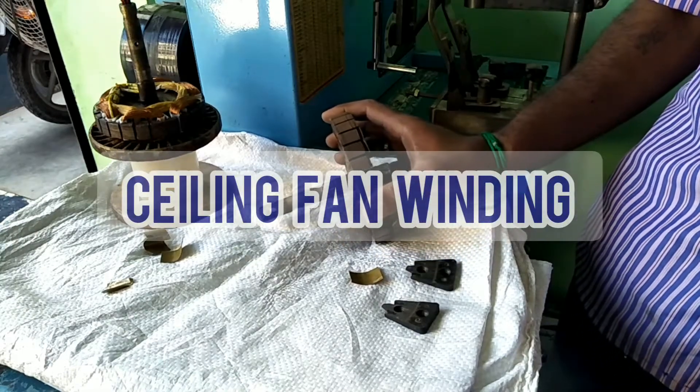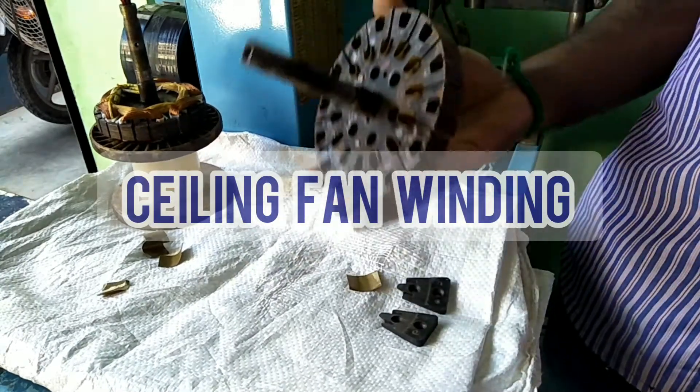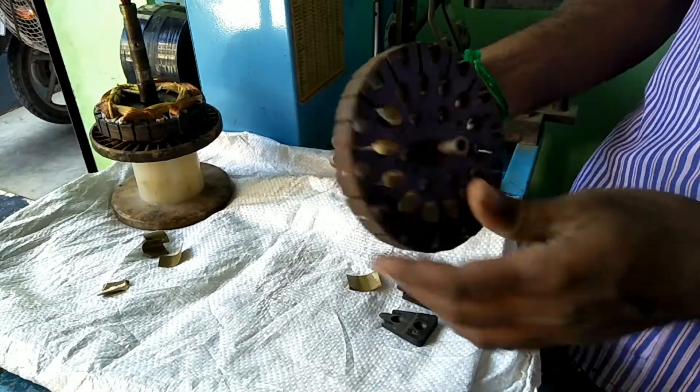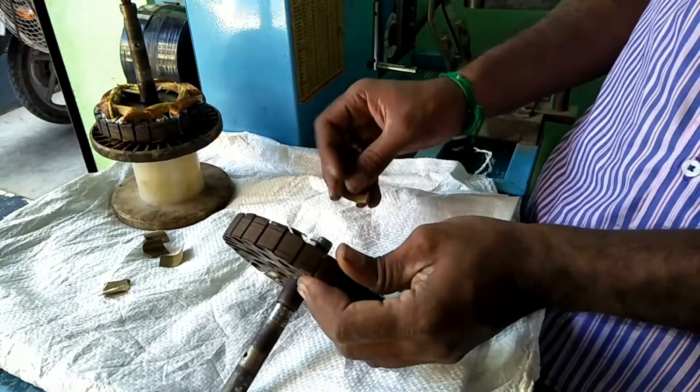Hi guys, welcome to our home care velout channel. We are going to see the ceiling fan coil winding — how do we fix the winding machine.